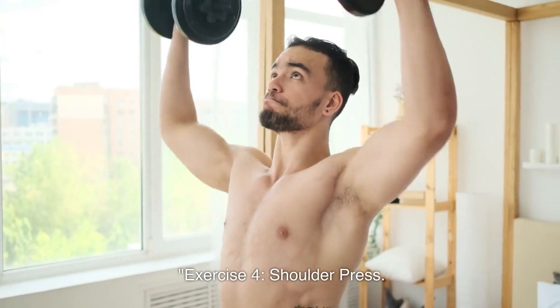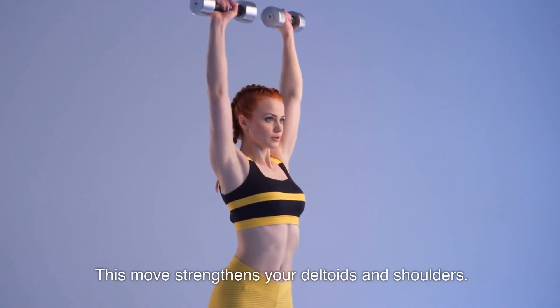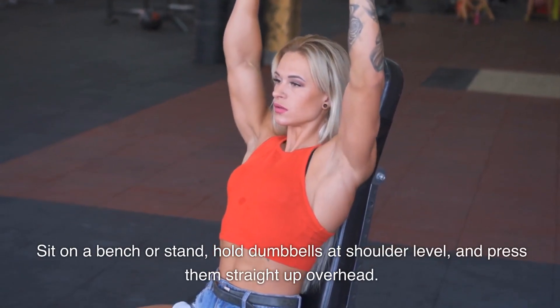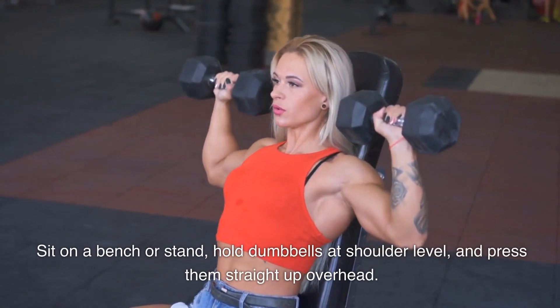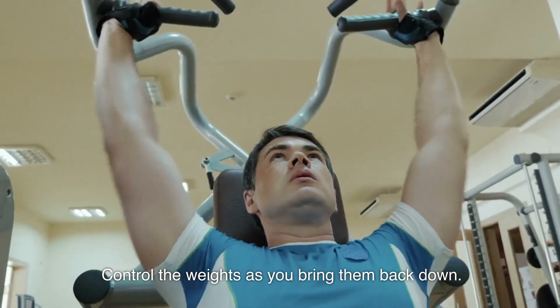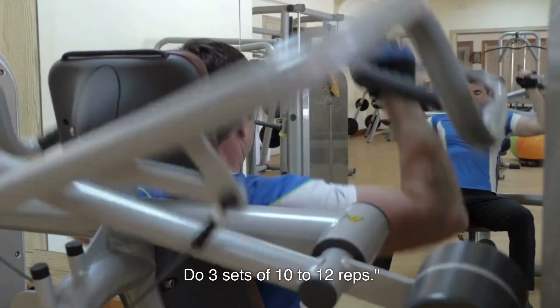Exercise 4: Shoulder Press. This move strengthens your deltoids and shoulders. Sit on a bench or stand, hold dumbbells at shoulder level, and press them straight up overhead. Control the weights as you bring them back down. Do 3 sets of 10-12 reps.